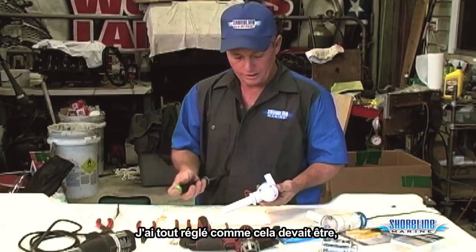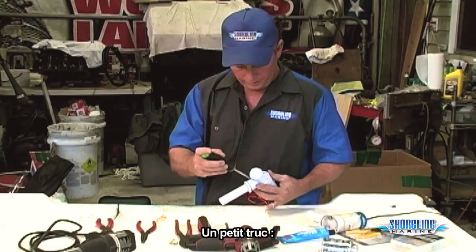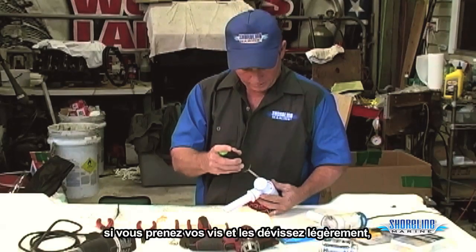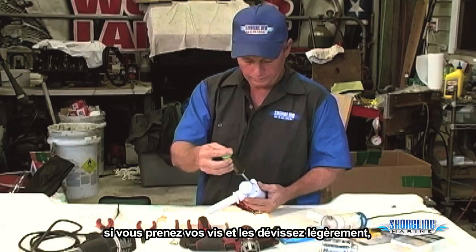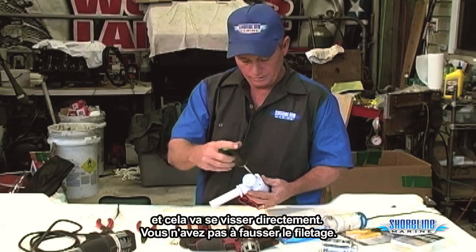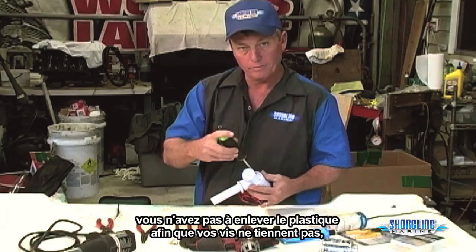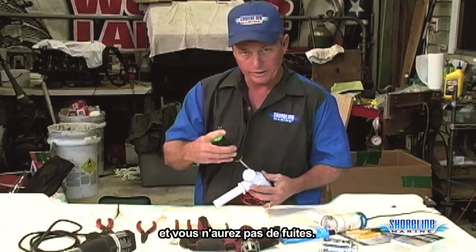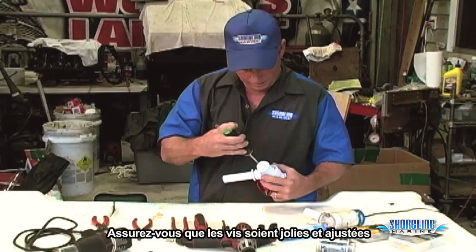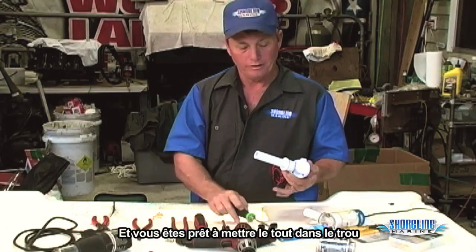Have everything adjusted like we need it and put the screws back in the base. Little tip on this: since you've got stainless steel screws going into a plastic base, if you take your screws and turn them backwards a little bit, you'll feel the screw actually click into the threads that are already in the base and it'll screw right in. You won't be cross-threading anything, won't be stripping the plastic out so your screws won't hold, and won't develop any leaks. Make sure they're nice and snug and you're ready to put it in the hole.